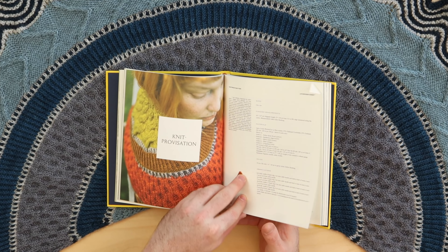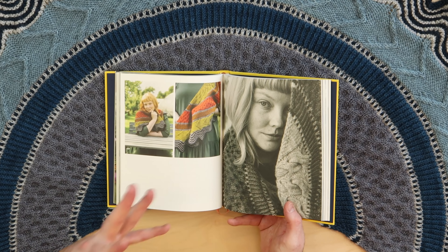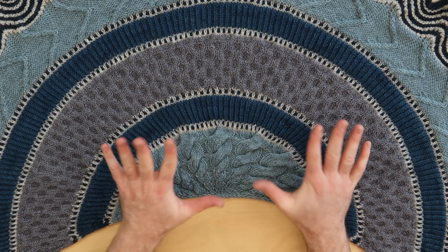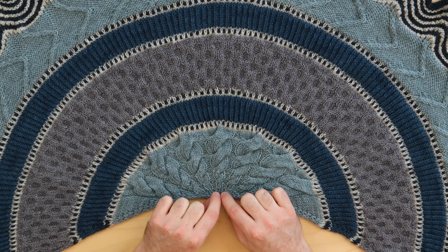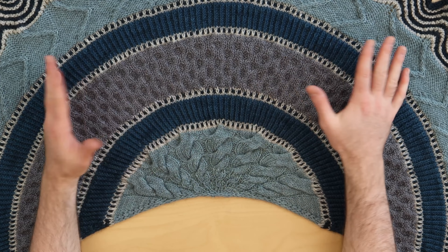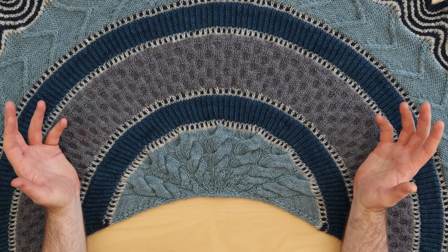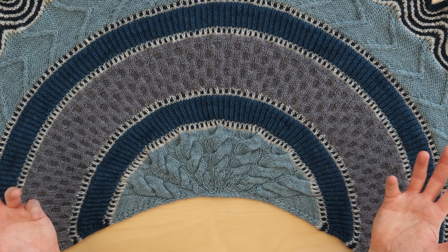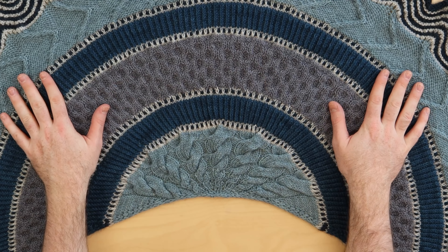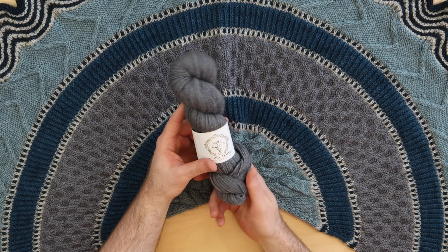I designed this Knitprovisation shawl for the book — it's done with cables and twisted stitches and it's always changing as you knit top down. When I designed this shawl I didn't know exactly where it was going; I knew I wanted to work with cables so I played with this growing crescendo twisted cable and then just made up the rest of the stitch patterns as I went. Amy named this shawl Knitprovisation and it's done with five skeins of Cory Worsted, one skein of each color.